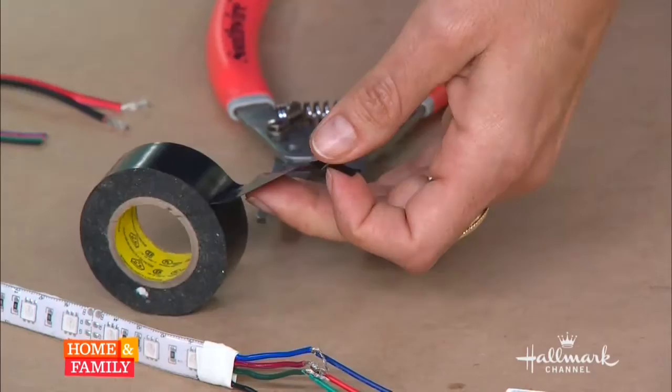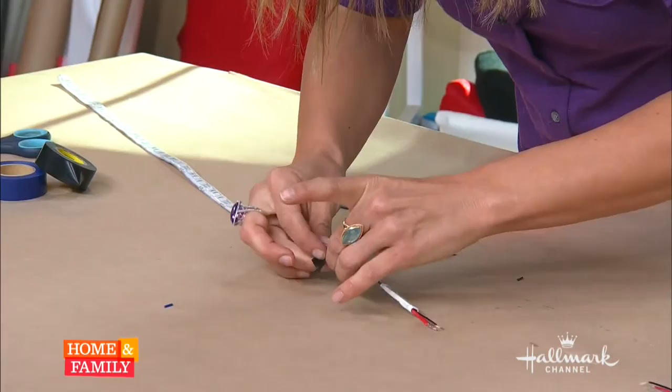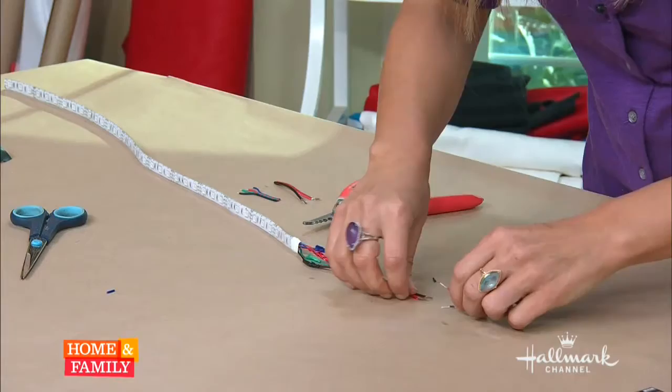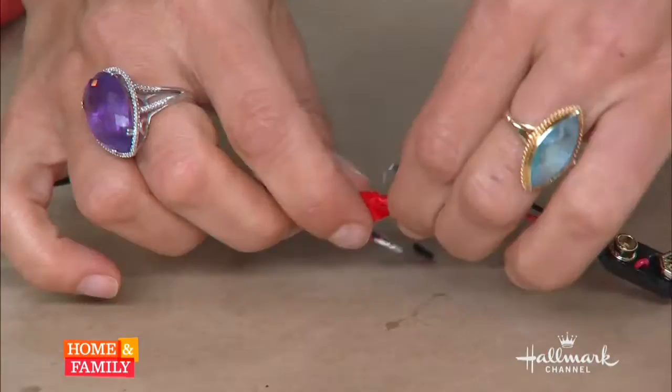Attach the red to the red, the blue to the blue, the green to the green, and the black to the black. See how easy it is? And then you're going to get some electrical tape — the same color as the wire, just to be consistent in case it shows. Wrap it to really seal in that connection. Wrap them individually first — don't just wrap them all together. You really want to seal in the connections so they don't touch. Now we have the LED lights attached to the panel.